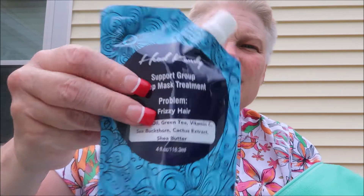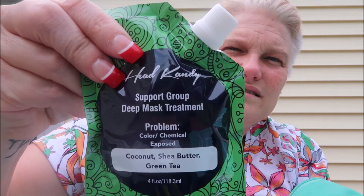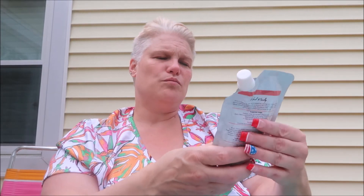Next is for frizzy hair — almond oil, green tea, vitamin C, sea buckthorn, cactus extract, and shea butter, all for frizzy hair. Then there's one for color and chemical exposed hair with coconut, shea butter, and green tea. And then broken, brittle, dehydrated hair with vitamin B5, vitamin E, jojoba, and beets.